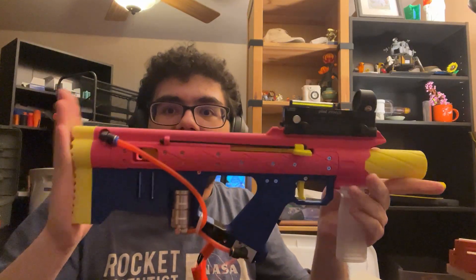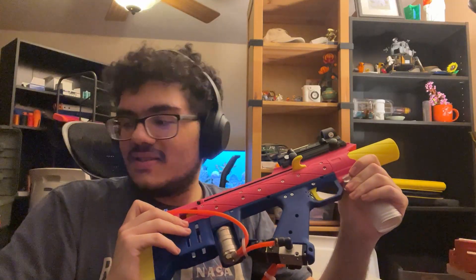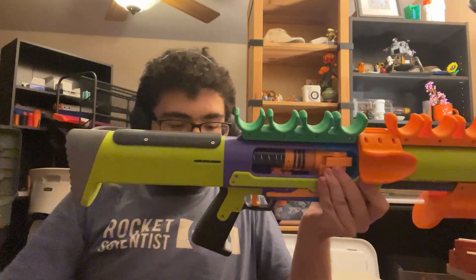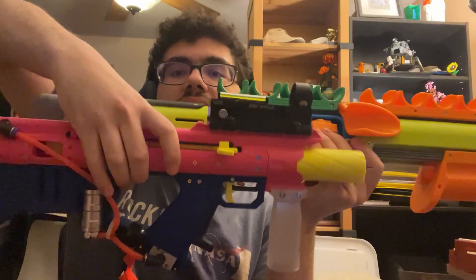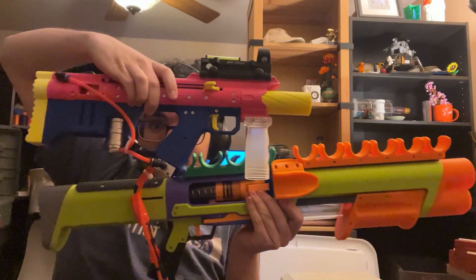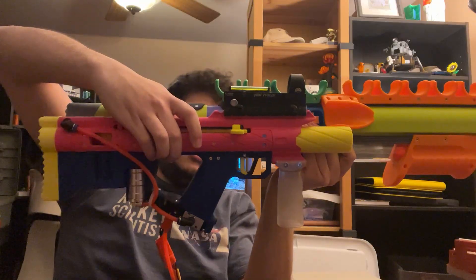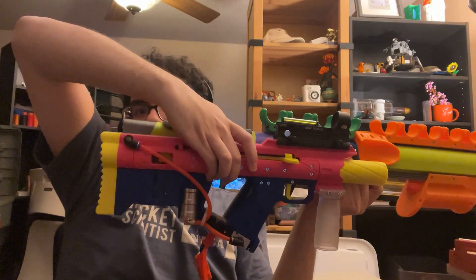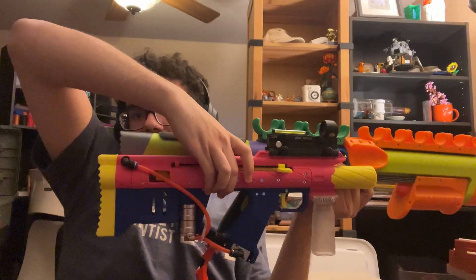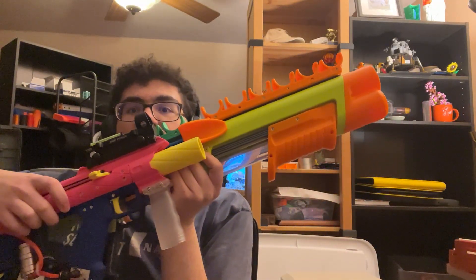As it is, this is incredibly compact. I have a Breacher on the floor for size comparison. The bullpup has a little bit more length of pull — the stock is a little longer relative to the back of the grip — which feels very nice in a bullpup configuration, and the front is obviously way shorter.